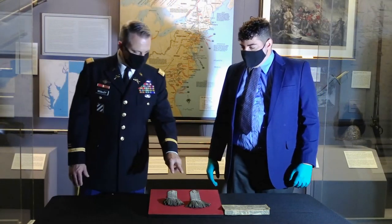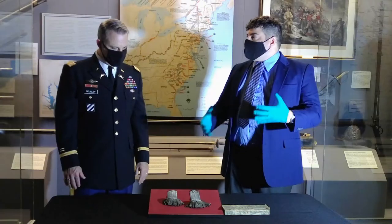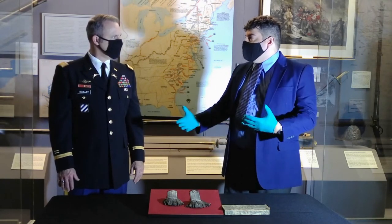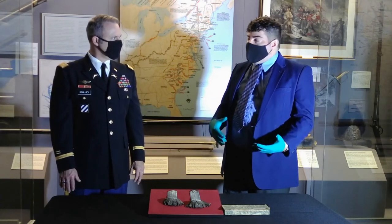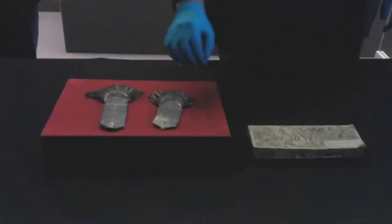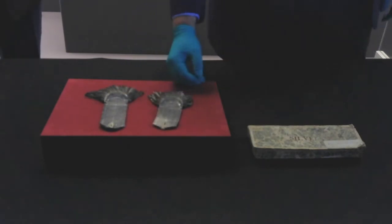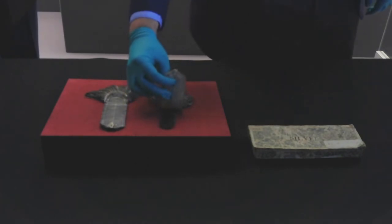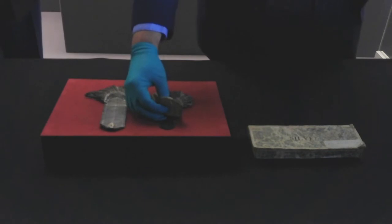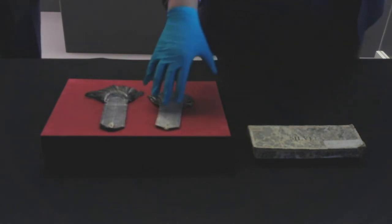I noticed that there are two different lengths. So why would these epaulets not be standardized and be the same length? Remember that there's not a centralized factory that these are coming out of — they're being ordered by individual officers from private manufacturers. This could speak to a lack of experience in making these, or a lack of available material; this is just as big as they could make them for what they had. A note on the construction: it's silver bullion thread woven into a lamé fabric and into fringes coming off the back, then sewn onto and over a wool strap.